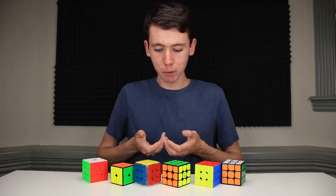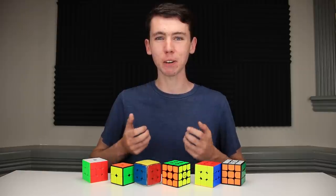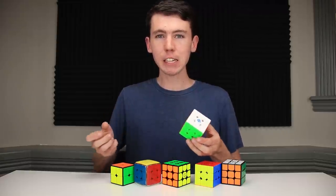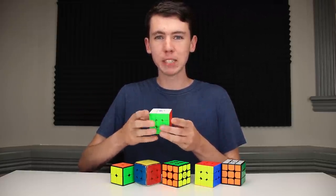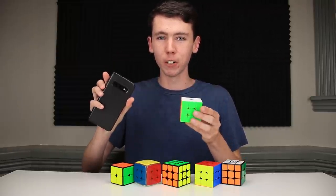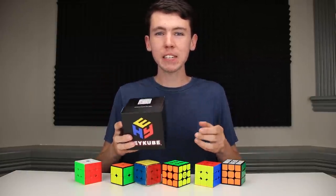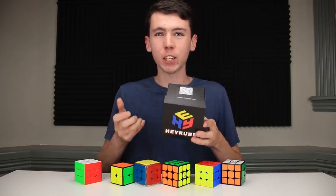But back in 2016, before any of these were even available, a couple of engineers had a different vision for making a smart version of a Rubik's Cube. If you think about it, there's nothing really smart about any of these cubes. They're really just a Bluetooth chip, a battery, and a bunch of sensors — nothing more than an expensive Rubik's Cube on their own. They really only become smart when you connect them to a smartphone. And that's where the HeyCube comes in. This is the world's first all-in-one SmartCube. It promises to teach you how to solve the cube, or just do some cool patterns, without ever having to connect to an app.